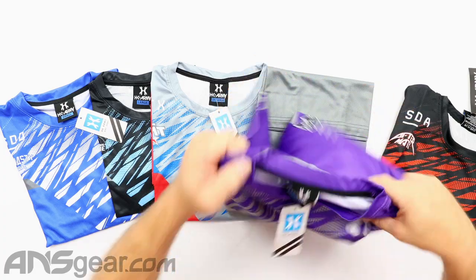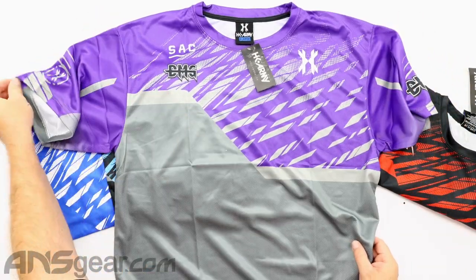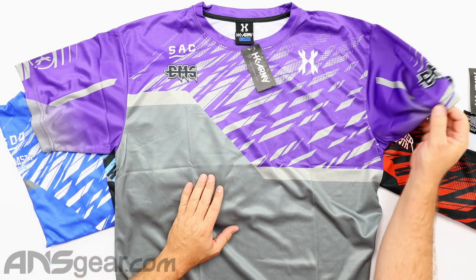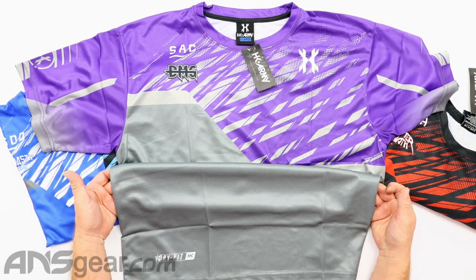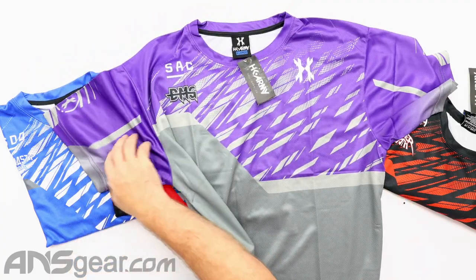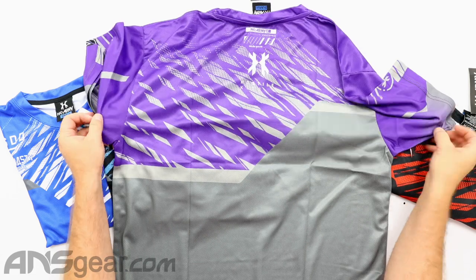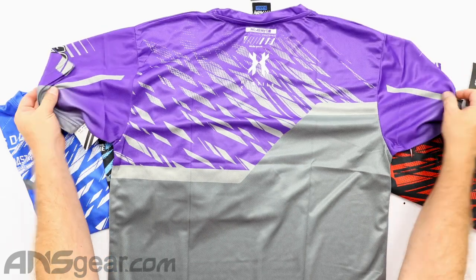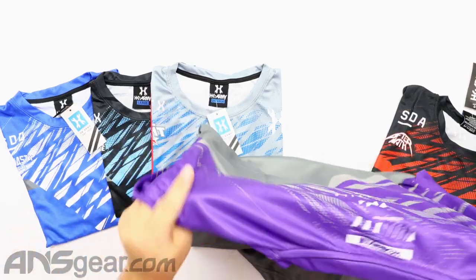Next, we've got DMG. Sacramento DMG. Purple and gray. Dry Fit at the bottom. And on the back side, same thing. The feeling of the backs of these are pretty much going to be the same — we're just going to see some different logos on the front.